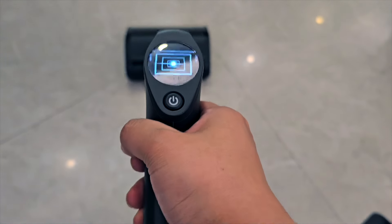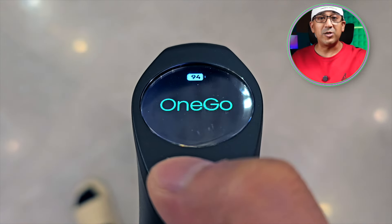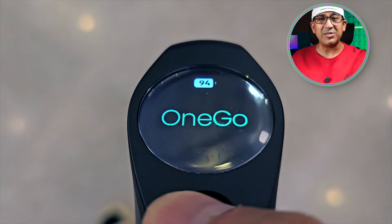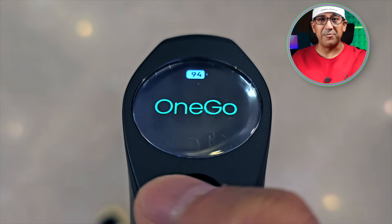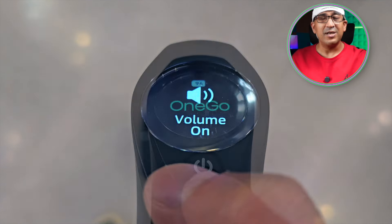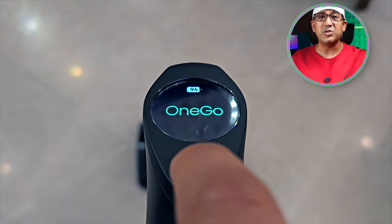When the Moprobo One Go Turbo is in locked mode, short press the home button three times to enable or disable the speaker mode. If you just want to put the speaker into mute, short press the home button three times when it is in locked mode — it's not going to make any sound anymore.